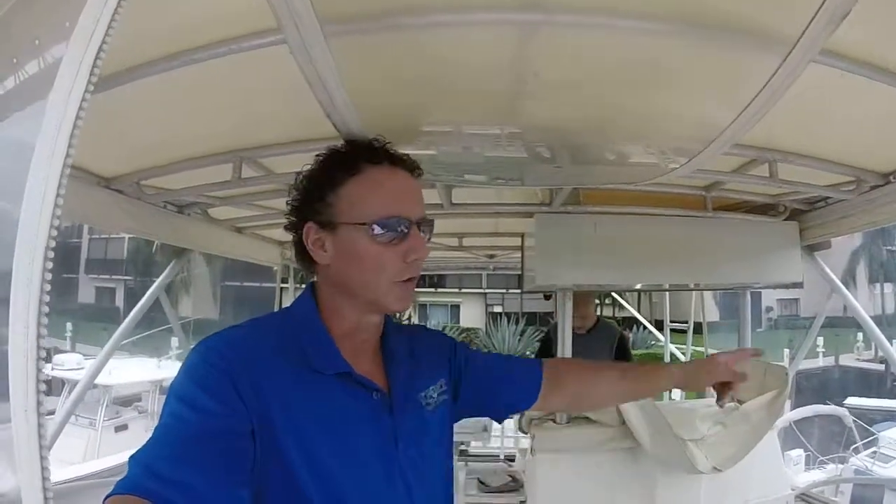Now tell me you can't see yourself sitting here at the helm. You've got your friends, your family, colleagues, business associates — or you're just kicking it by yourself for the afternoon. You've got some free time, fire up the motors, head out to the intercoastal, jump on some game fish, or just putt around and have lunch.